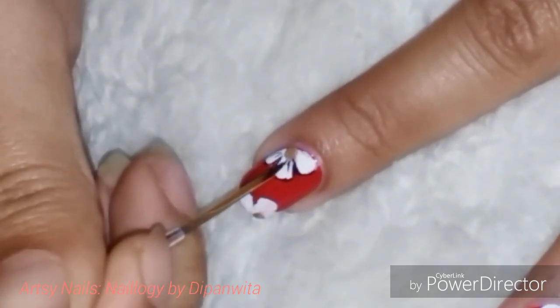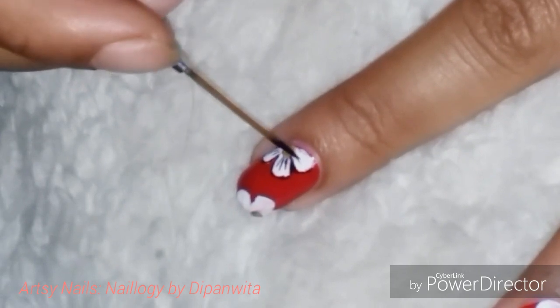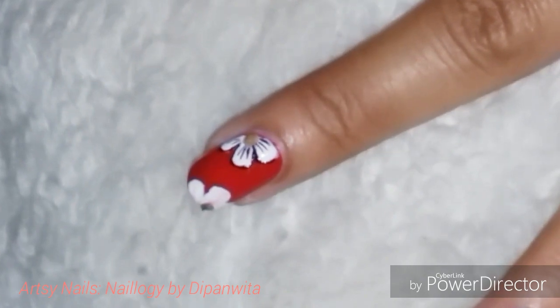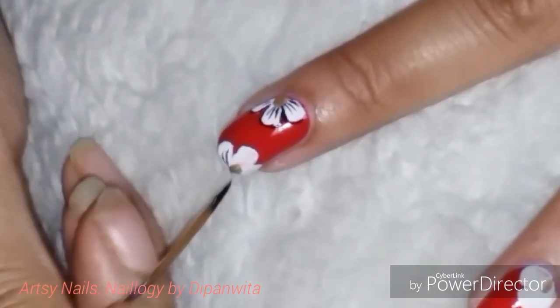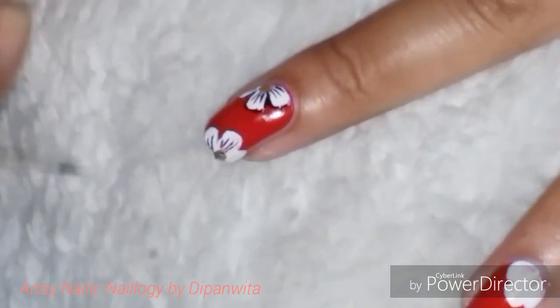You can choose any color of your choice and it will look beautiful. You can also use multiple colors in a one stroke design — I'm going to come up with that kind of video later on. So for this first beginner's video on one stroke, this will be it.